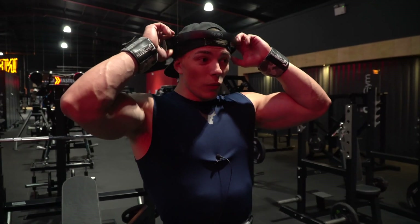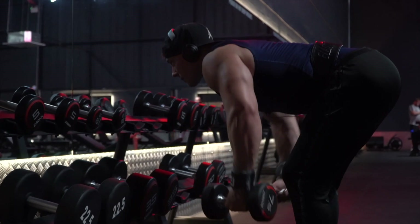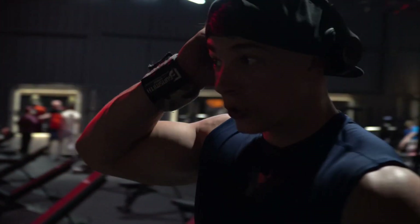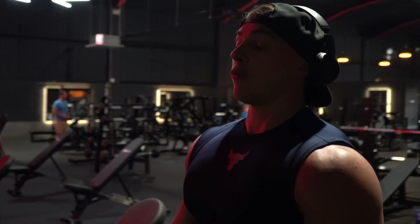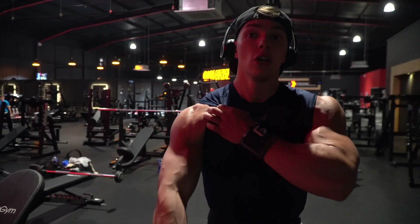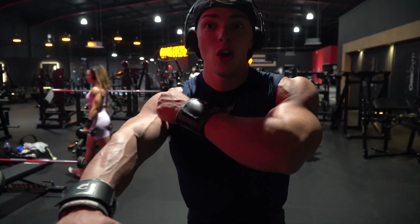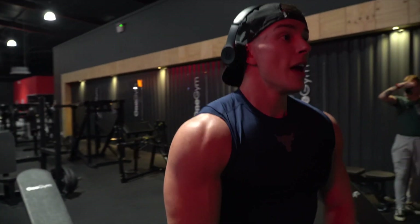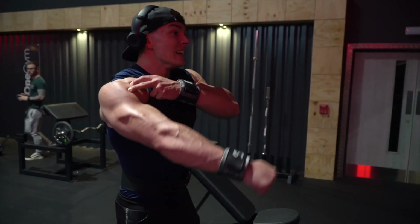We're going to hit some front delts — barbell or dumbbell, your preference — and then we're going to hit some bent over rear delt flies, similar to what we did in the warm-up but now as working sets. Once we've really focused on capping the side delts, overloading the fronts and rears just gives that rounded look to the shoulder. Starting light to get the range of motion nailed down, then working up in weight. On that front raise, I'm really focusing on raising the weight up and contracting the front part of my shoulder, raising up, holding, then controlling back down.